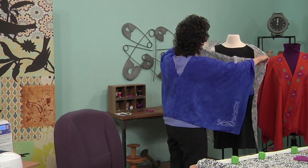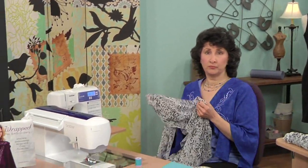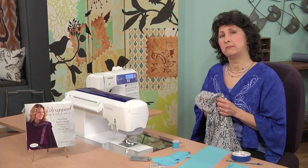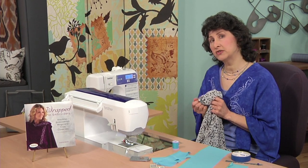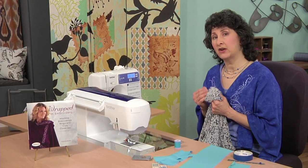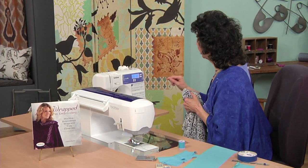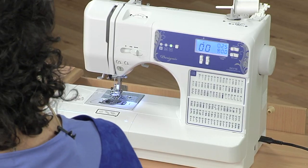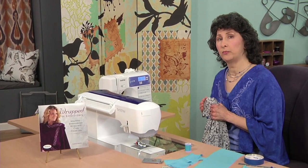Now we're ready to head over to the machine to do some straight stitching. We've got two machines here, and there's a reason for that — we have a lot of different options available to us today. Many computerized machines have a lot of decorative stitches built in, zigzag stitches, and all of those stitches require a wide throat plate opening. If you look at the throat plate of the machine on the right, you're going to see that's a very wide opening, and you can see from the stitch menu that there are a lot of decorative stitches there that would require that wide opening.